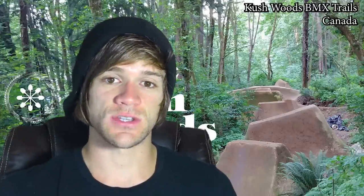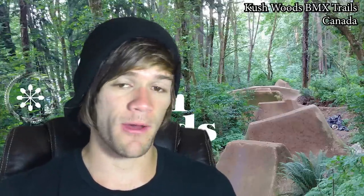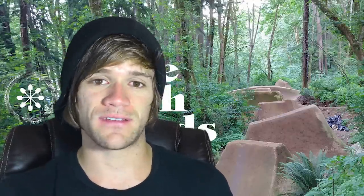Hey everyone and welcome back to BMX News. This is a weekly BMX news show where I talk about everything that happened in the previous week within the world of BMX that I think you guys might care about. With that being said, I'm back from New Jersey, back from Montana Rickey's house, and the news is back to normal.